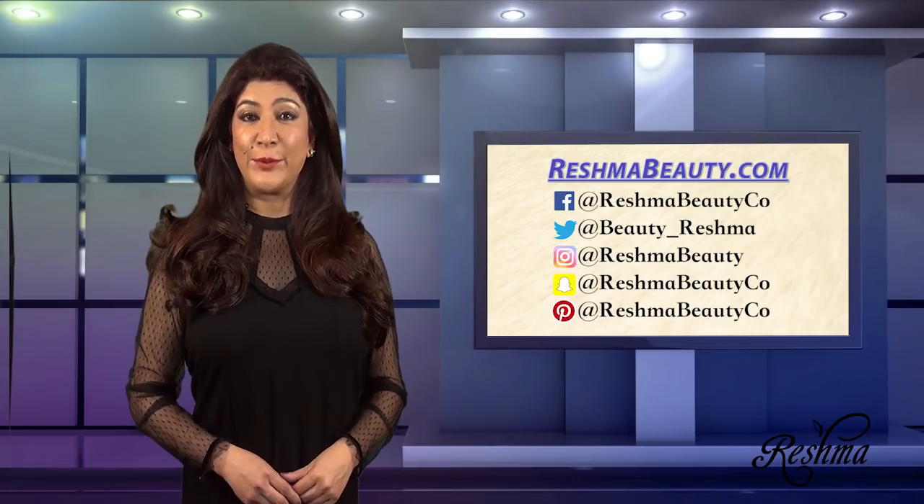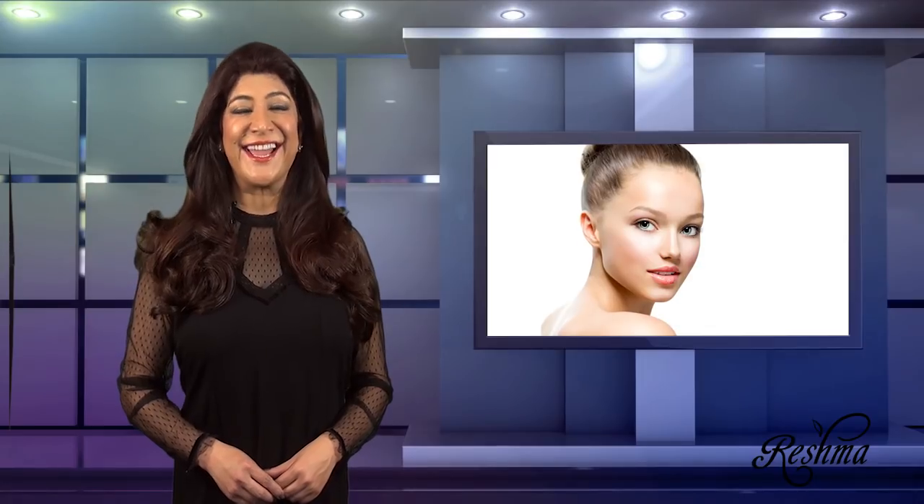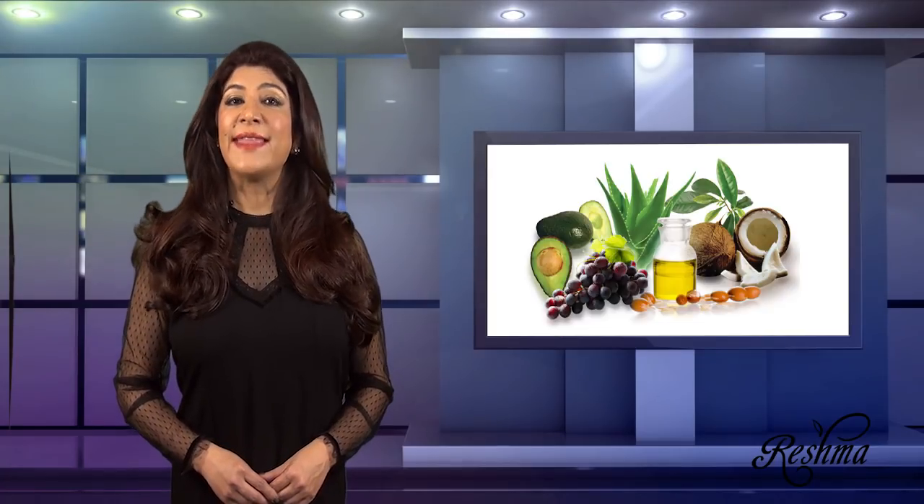It's now time for Reshma's beauty tip of the week. Today I'd like to share one of the best secrets for keeping your skin looking young and refreshed at all times. I can't stress enough that the things we put on our skin go into our bloodstream. That is why at Reshma Beauty we use the best of natural ingredients to protect your skin against environmental stresses and maintain its best condition.